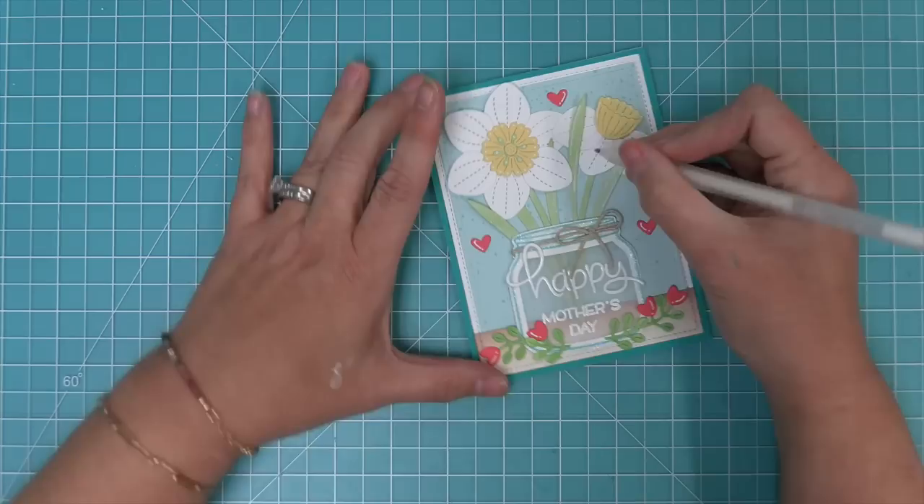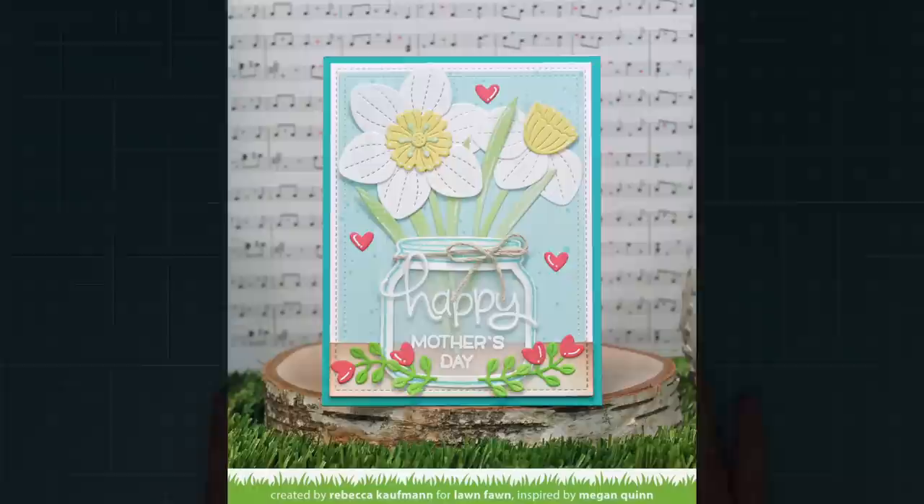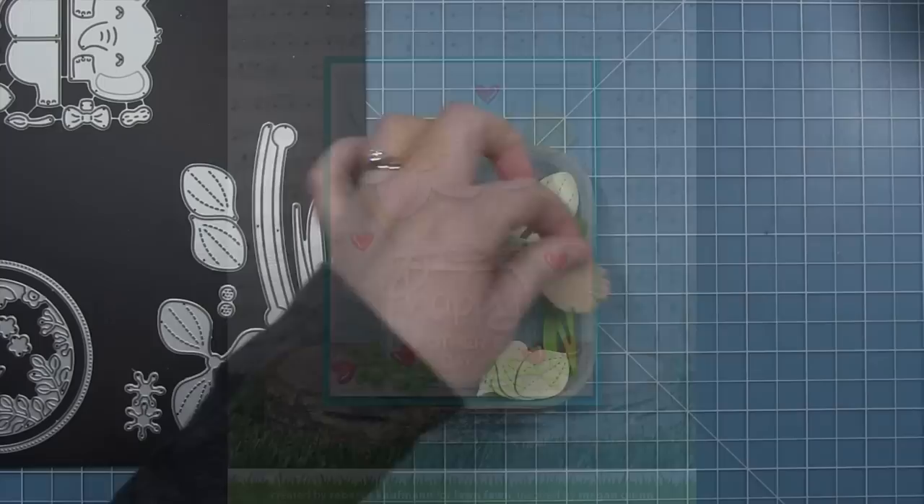This card is all done and it is so super cute — so much fun to make. I love the daffodils in the jar. Next up, Shari is going to create the cutest daffodil card and she'll be using some inking on her petals.